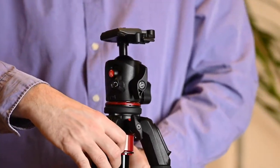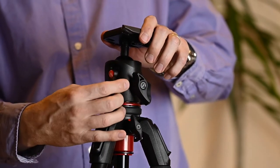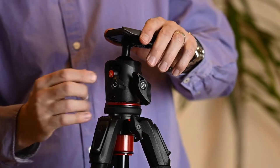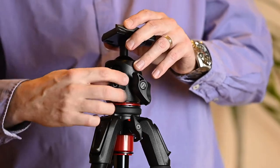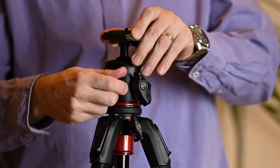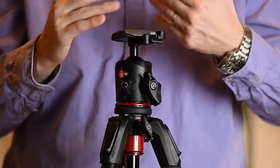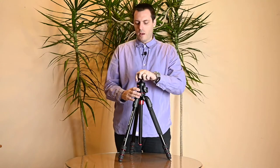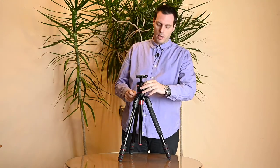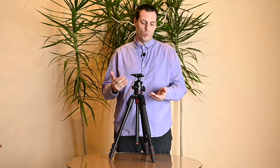The third screw adjusts the friction of the ball head. If you have heavier equipment and more load, you tighten this screw so that when you release the ball head your camera gear won't fall to one side when you try to adjust it. That covers the ball head.